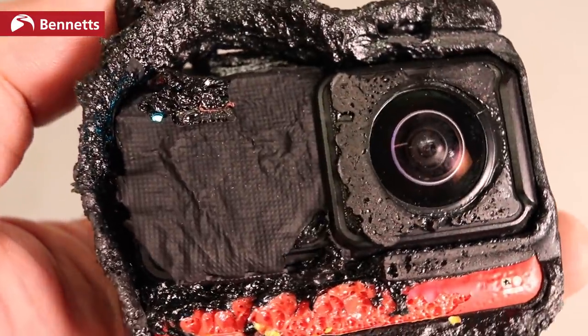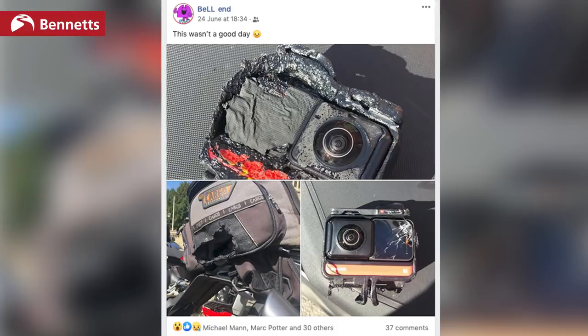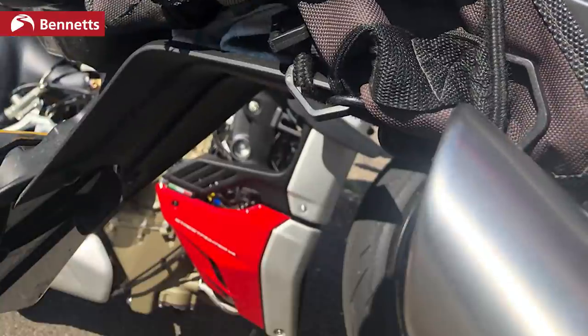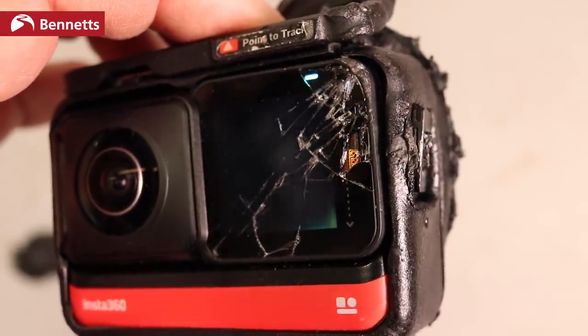The damage to this camera is no fault of Insta360's. The person who caused this put it on Facebook and people said, oh lithium batteries, oh that's bad. Nope. This is what happens when you lend your camera to somebody who stuffs it into a tail pack, sticks that on the back of a KTM directly behind the exhaust, then the bag mounts, the camera mounts, then it falls out the bag and bounces down the road. But it still works.